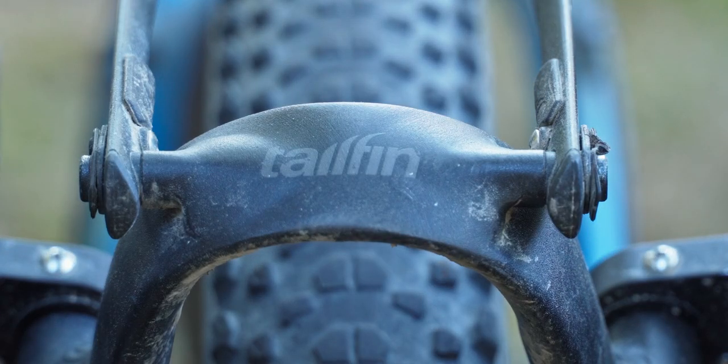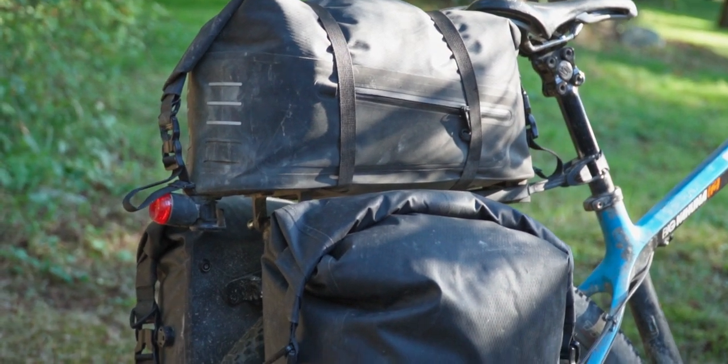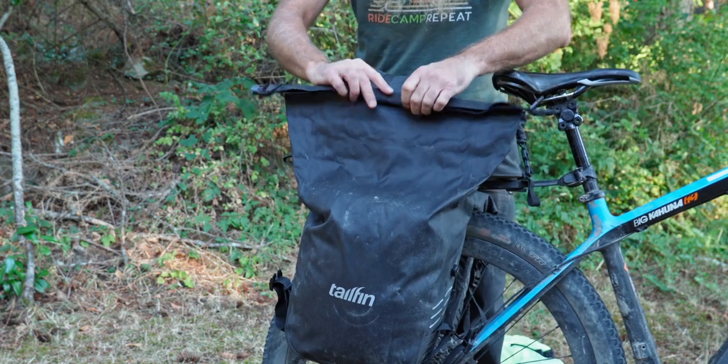I made mention of Tailfin earlier. I was privileged to get a full set of racks and bags for long-term testing — keep an eye out for the review. A little spoiler: I think I'm going to be buying more of their stuff in the future.